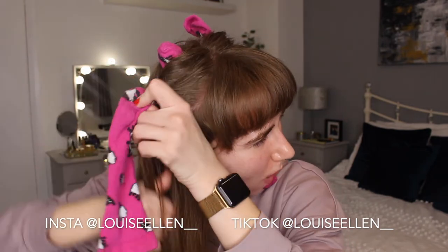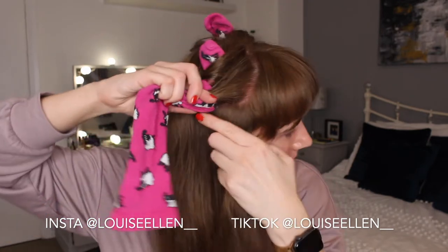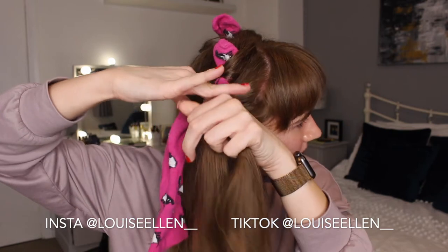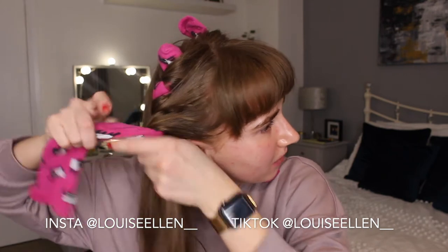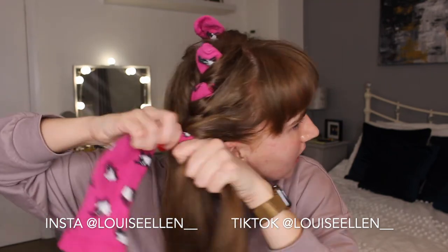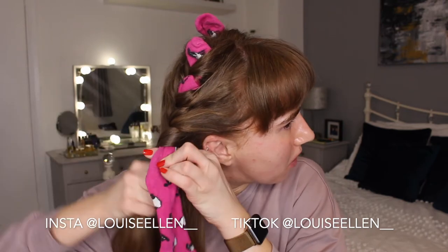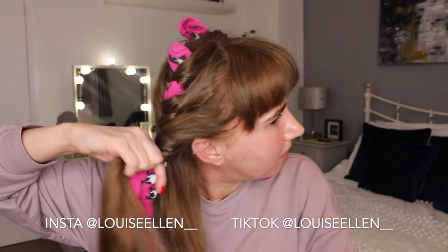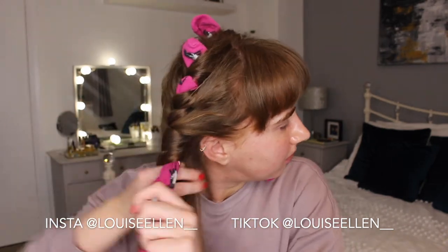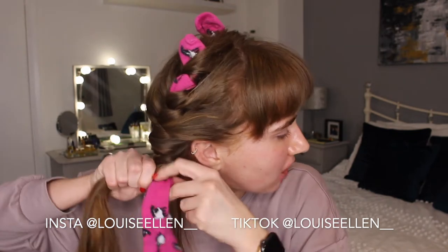Take it over the sock — you want to pull quite tightly but not too tightly. You want to pull tight enough for the sock to stay in place. Then take some more hair, taking random sections, just taking some hair from underneath and wrapping it over.